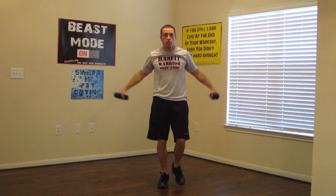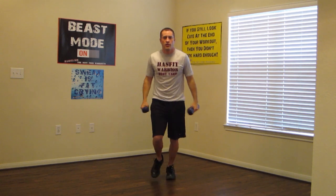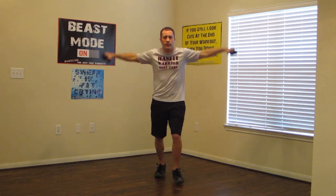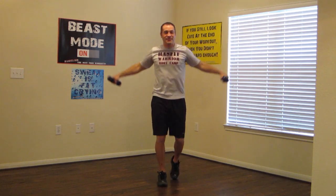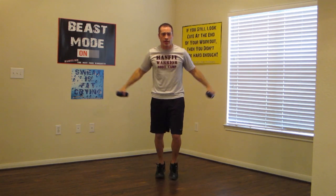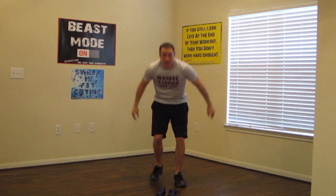Fast feet with the shoulder raises. Nice, easy pace. One, two, three, four — just like you're stepping over a hand or a crack in the sidewalk. Ten seconds. Nice and easy pace, up and down. Working on those shoulders, keeping your heart rate up. Drop that dumbbell.